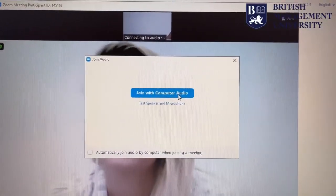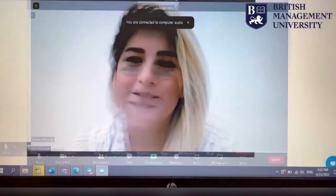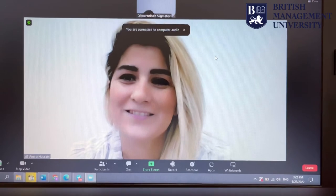You need to join with computer audio. Once admitted, you can greet the interviewer: 'Hello Miss Amira, I'm ready for the interview.'